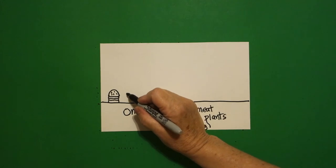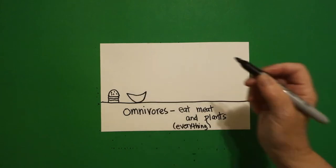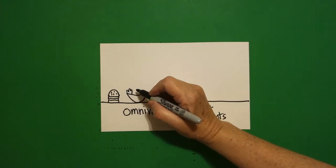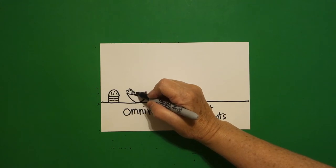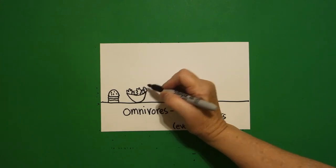Coming right next to it, we're going to draw a curved line up, curved line back, connect. We're going to draw a wavy, wavy line — one, little wavy line, two, wavy wavy line, little wavy line, wavy line, wavy line.